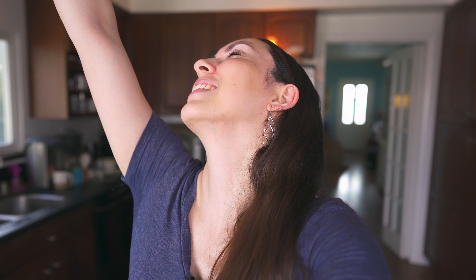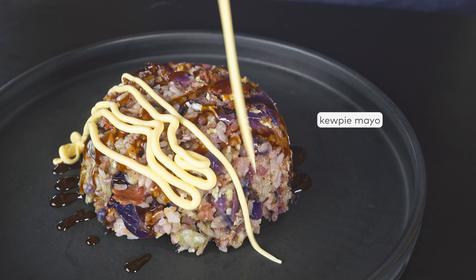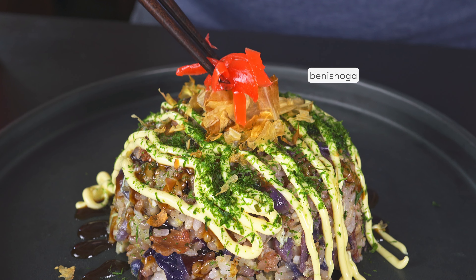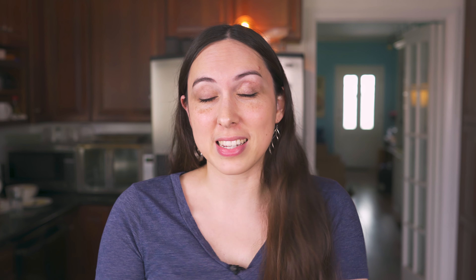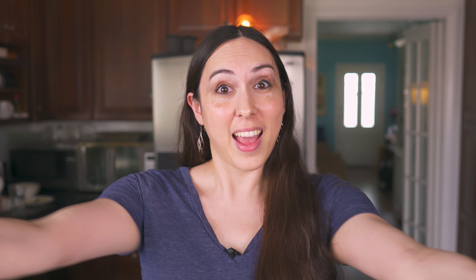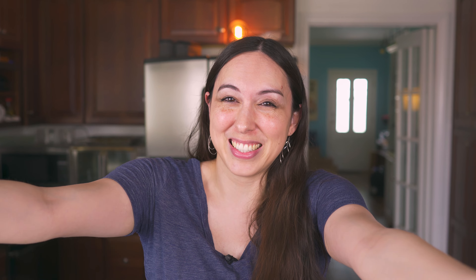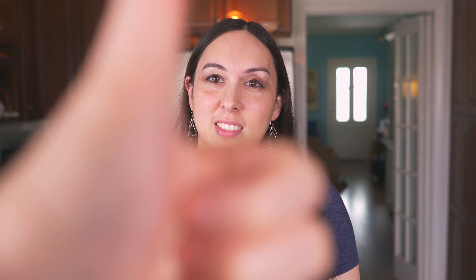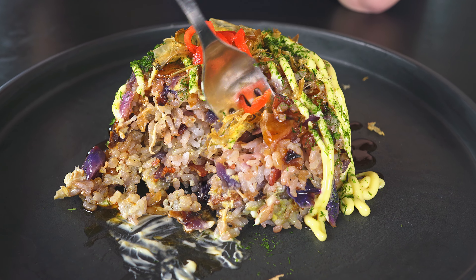This is gonna be delicious, I swear. And now it is time to plate masterfully. It's time for toppings! Not only is it the moment of truth and time to see how this fried rice turned out, but hey look — my videographer is back. He abandoned me but he's back.